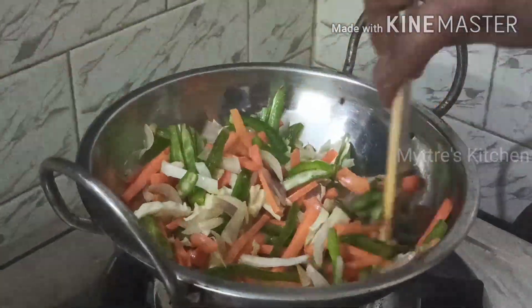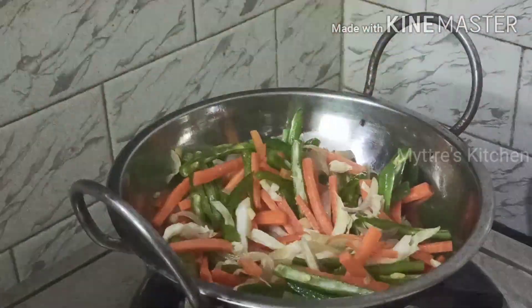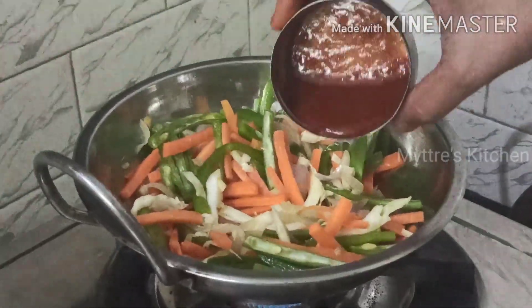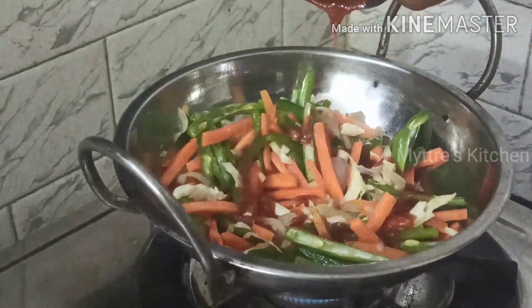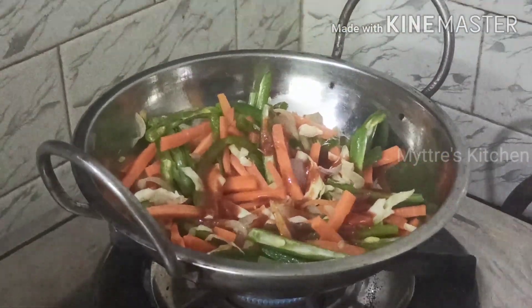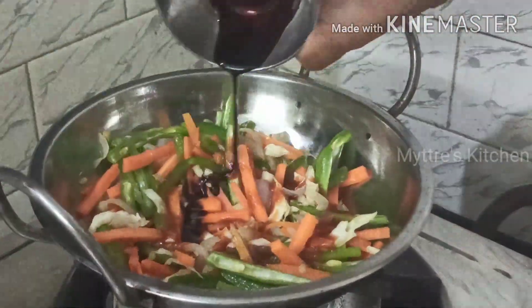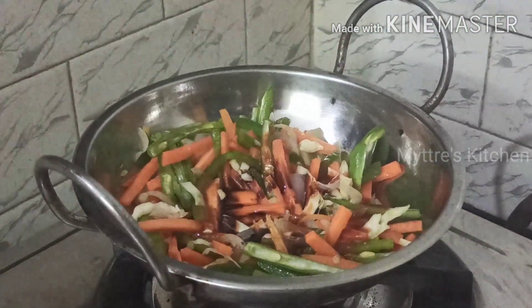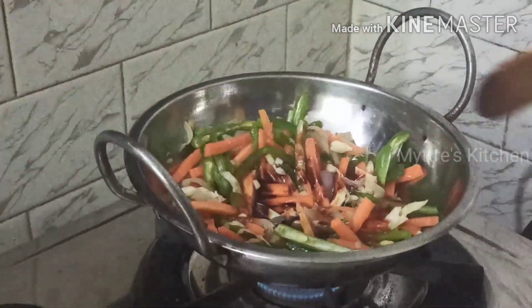At this stage I am going to add two tablespoons of red chili sauce, followed with half a tablespoon of soya sauce. Be very careful while adding soya sauce — it will be very thick and salt is already present in soya sauce, so while adding salt please be cautious.